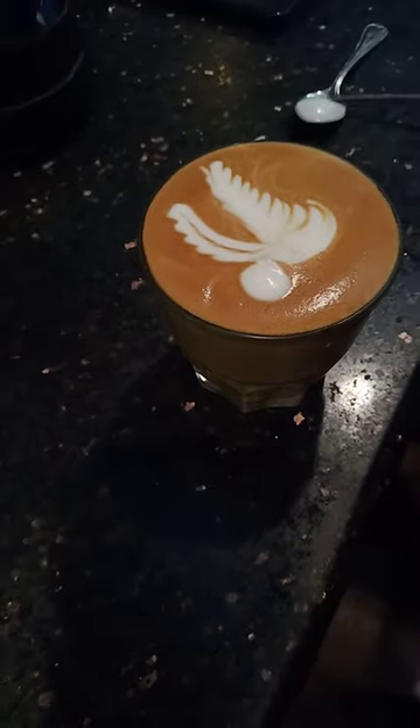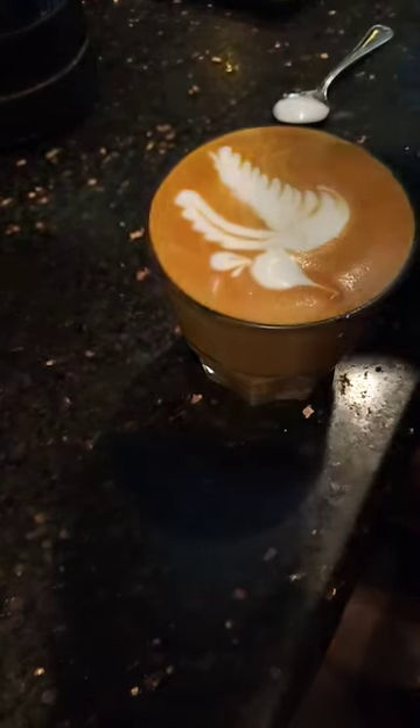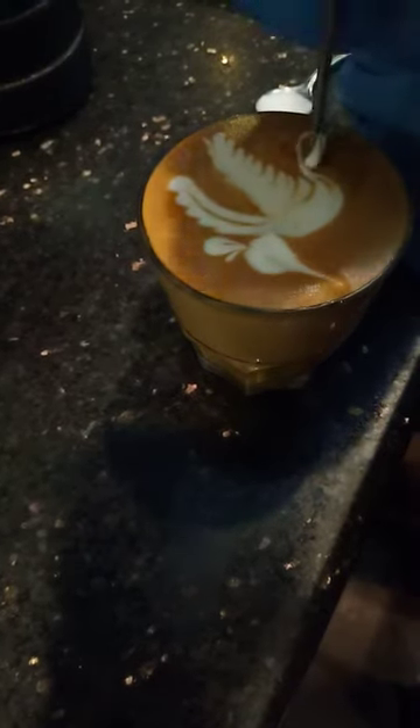And then you can put something on top. Then there's a mark. Then you can put a tail.